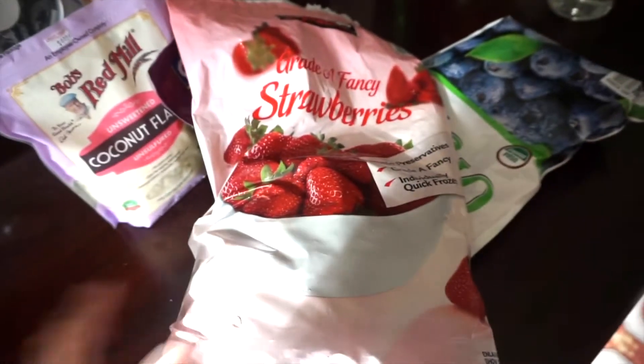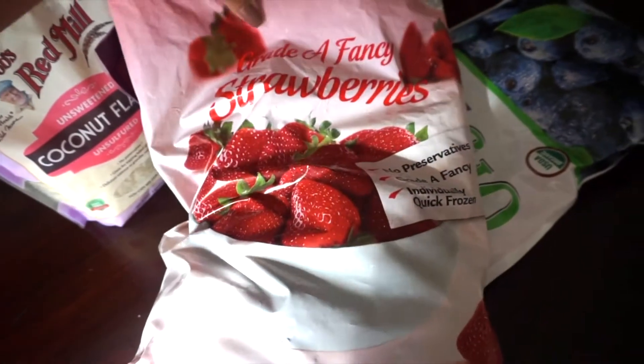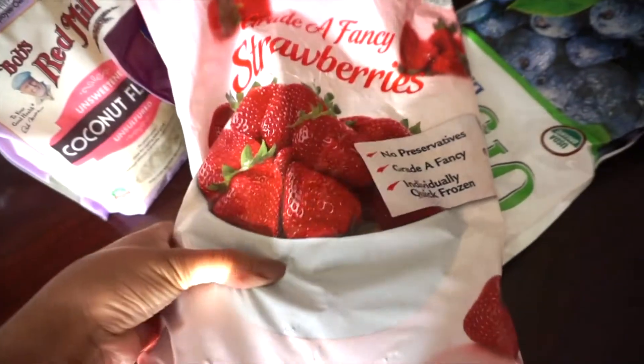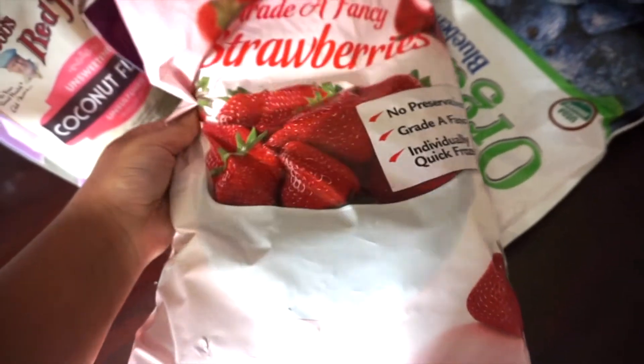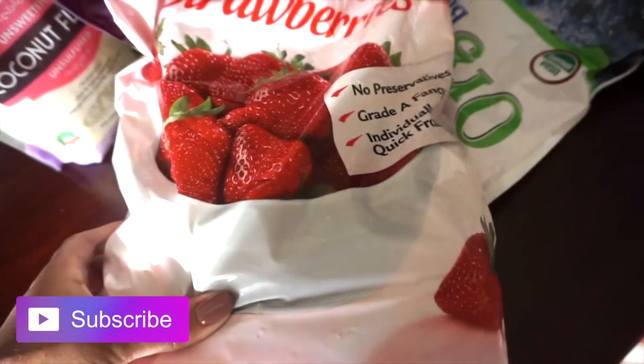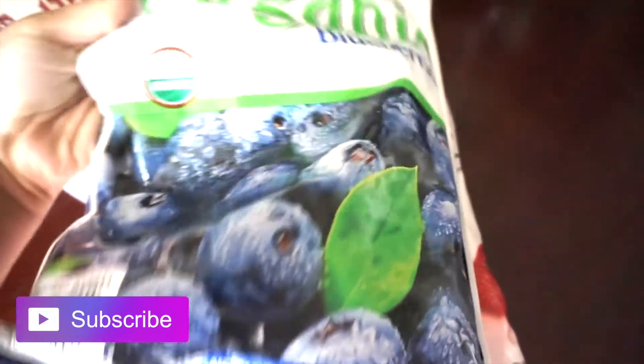Today I am preparing to make a smoothie. I'm using this Kirkland Signature brand grade-A frozen strawberries — no preservatives, grade-A fancy, individually quick frozen. And then I have these organic blueberries.